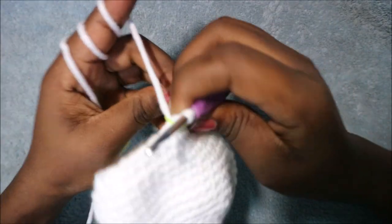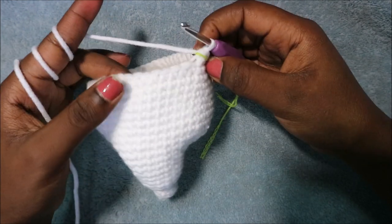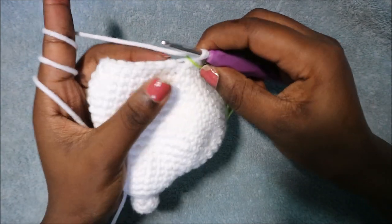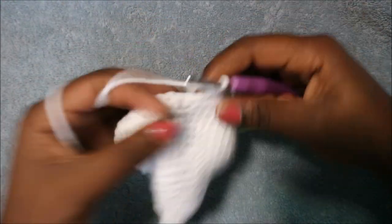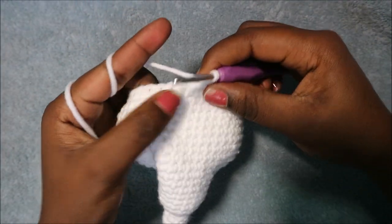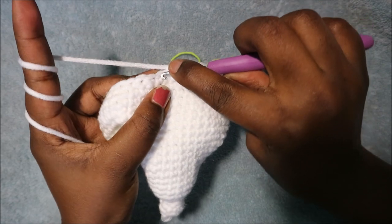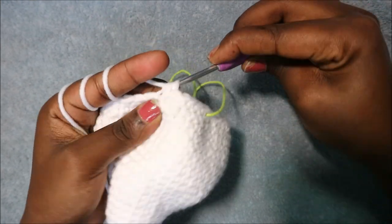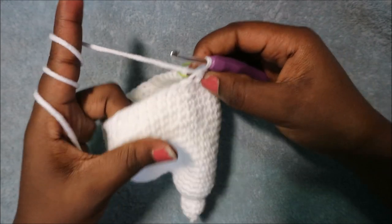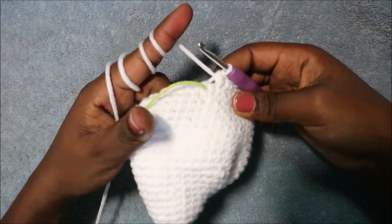In the 25th row do five single crochet then decrease in the next two stitches, repeated six times, for a total of 36 stitches. Single crochet one, two, three, four, five, and then decrease. You can do an invisible decrease so your work looks neat: go in the front loop of the next stitch, pull through, then go in the back loop of the next stitch, pull through, and pull through all the loops together. Repeat five single crochet decrease all the way around.